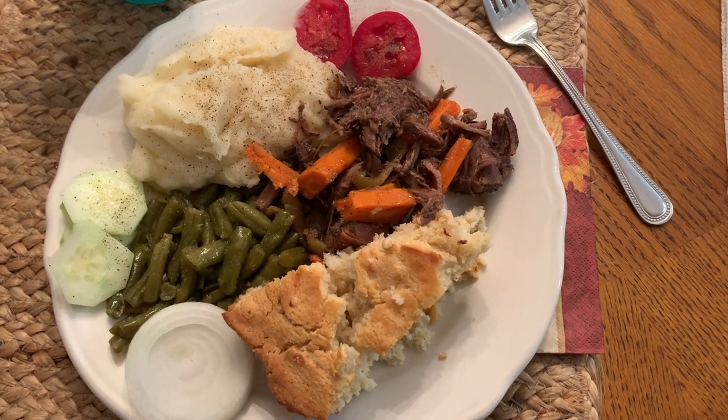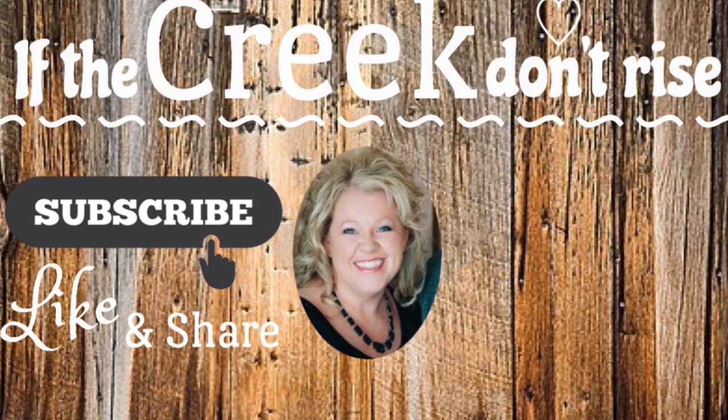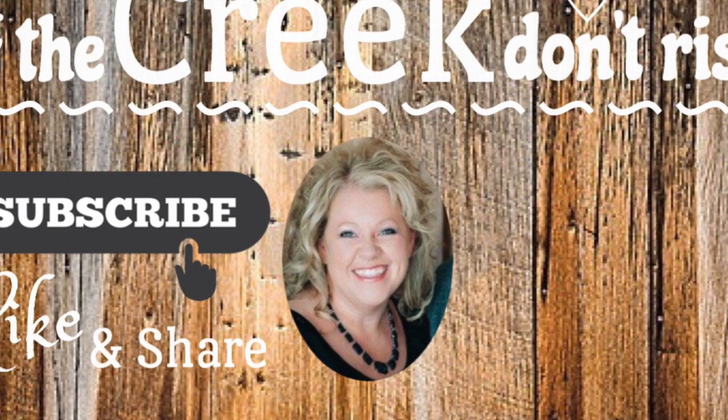I want to thank you again for every time you stop by my channel and watch my videos. If you enjoyed this — the dinner ideas and inspiration — give it a thumbs up. If you haven't subscribed, go ahead and hit that red subscribe button, and I'll see you guys on the next one.